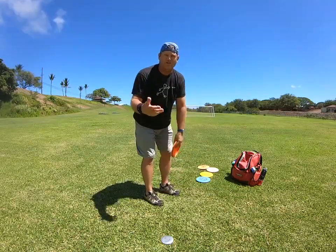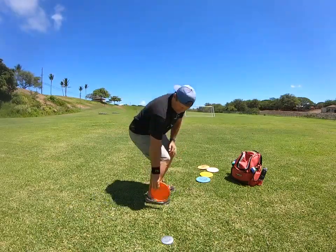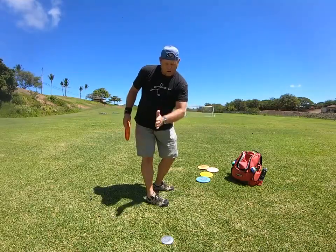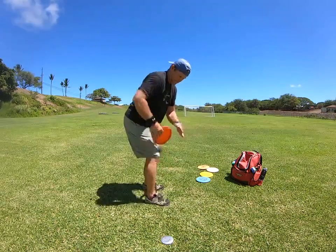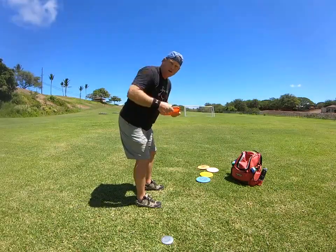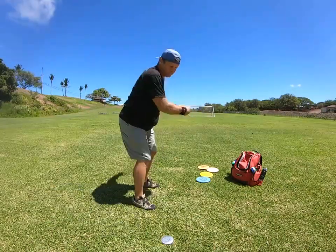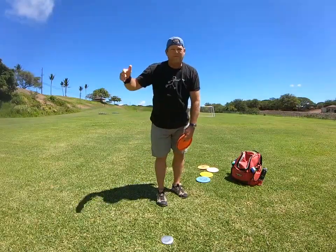That's the base of what you need to do to throw the disc. You need your feet and your hips to stay perpendicular to the throw — your hips don't lead the throw. Your feet and hips stay perpendicular, you have a good bend in your legs, you lean over to the angle of the shot, head's always on top, and your shoulders rotate up.